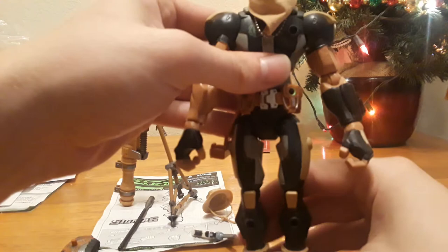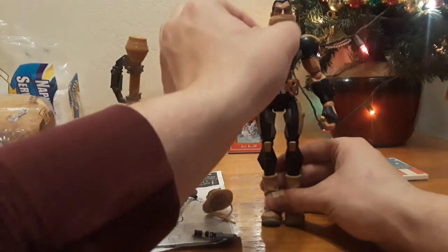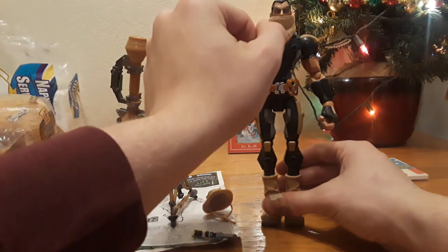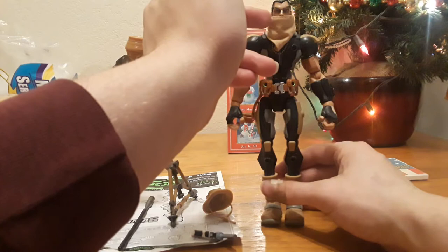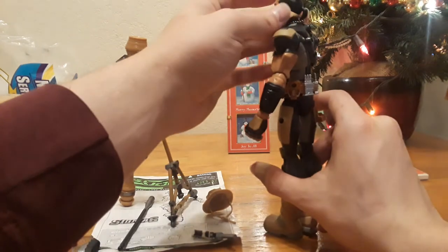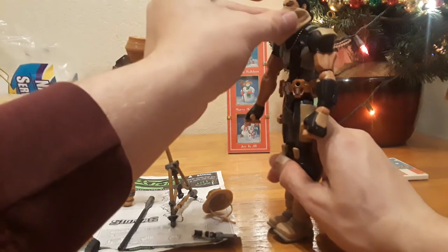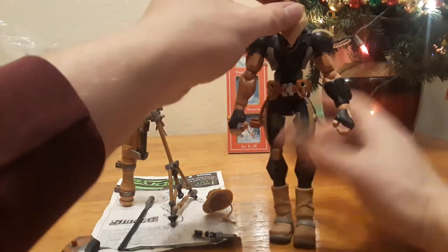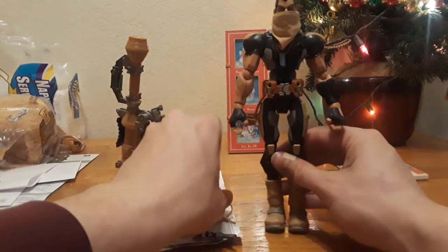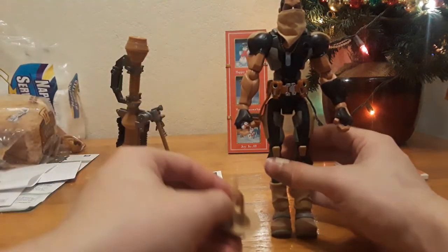This is pretty much Desert Ops Long Range. He has his bandana — it's sewn together so you can't really take it off, and it's kind of a hassle to do so. One of the poses I like to display him in has it above his nose, so he kind of reminds me of Dusty. The other problem is it doesn't sit really well with his hat on, so you have to take it down.